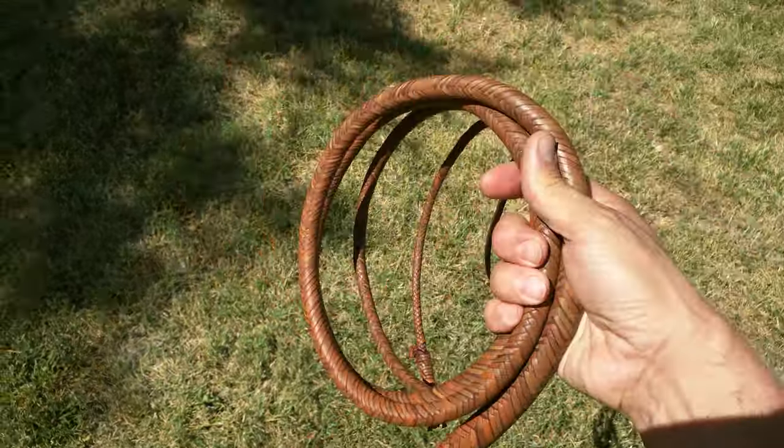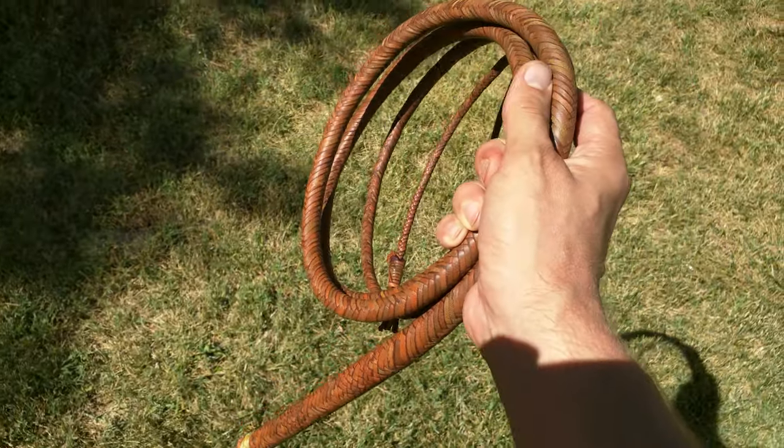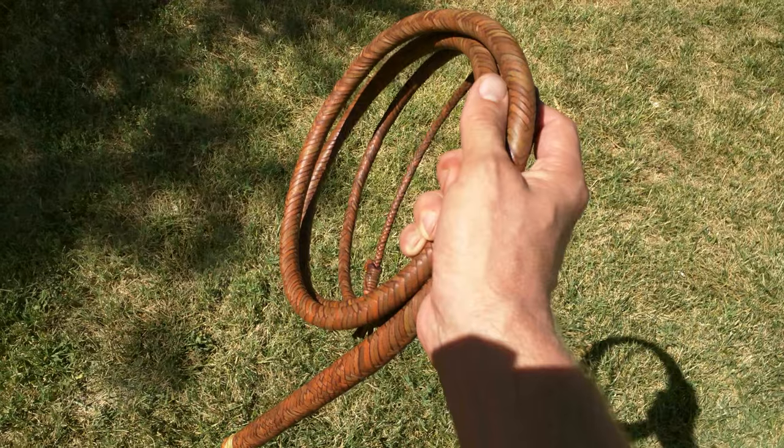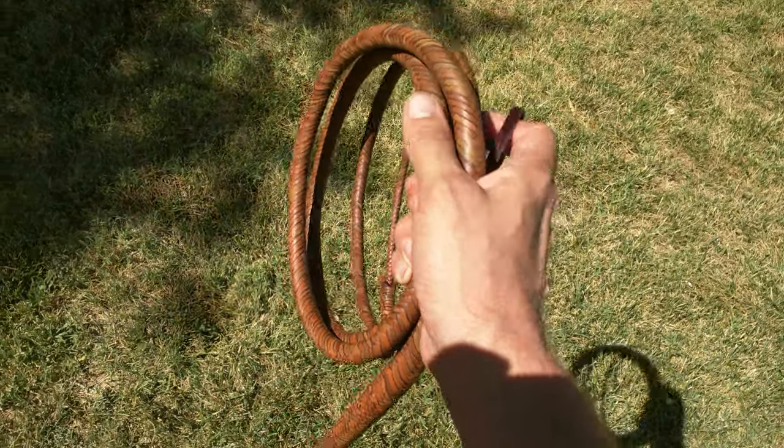In our last tutorial we left off with me having attached the fall and tied off the fall hitch. Then I came outside, it was dark, and I wanted to see what it threw like, just a basic throw, and I was pretty impressed last night.